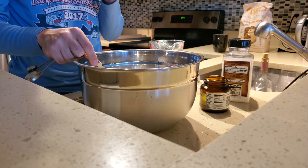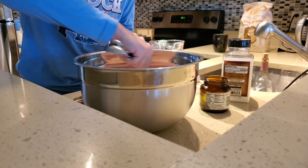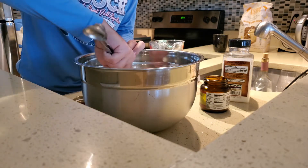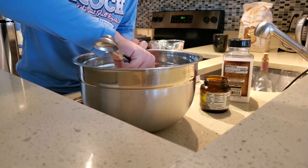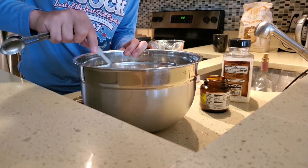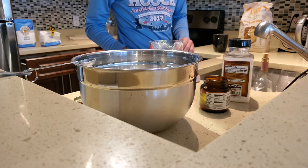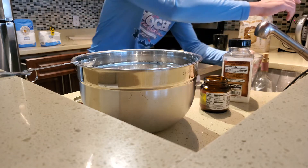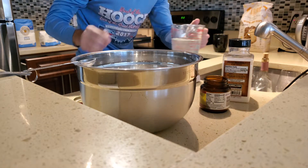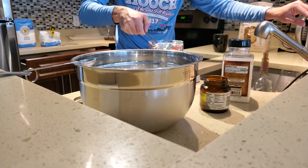The yeast, flour, and water ratio is really important to how it rises and the workability of the dough. The more water you have the stickier it's going to be, and if you don't have enough water it won't really grow — it'll be more like a pizza crust. Right now I'm mixing the dry ingredients before adding water so we get an even distribution of yeast, salt, and flour. I use 80% water content, which for 400 grams works out to 320 milliliters of water.